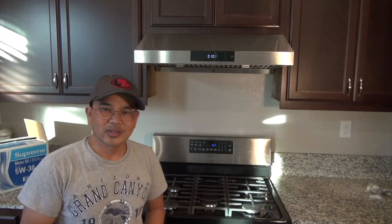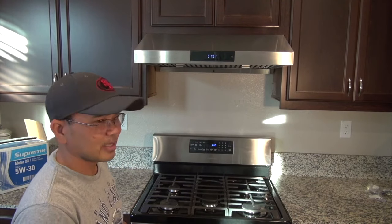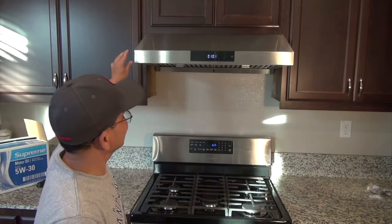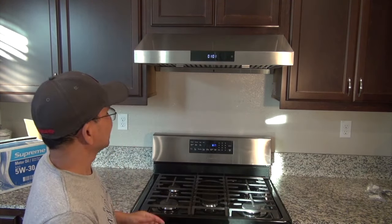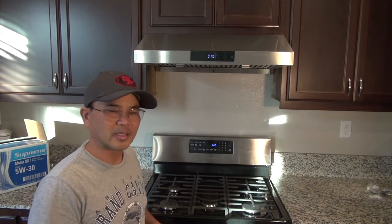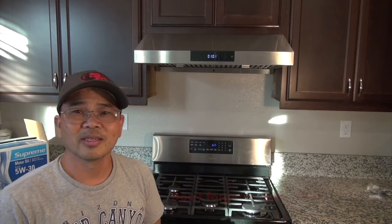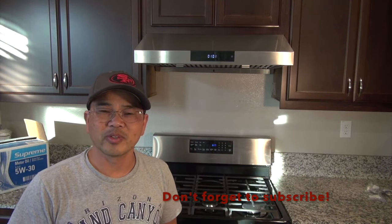So here's the result of the installation today. I'm glad it turned out okay, and I think I'm going to be really happy using this range hood. It's going to help me capture all the smoke, all the spices, all the aroma, and keep it out of the house. So with that, thank you for watching the video. I hope you find it helpful. If you think the video is helpful to somebody else, please feel free to share the video. Again, thank you and I hope to see you again soon.